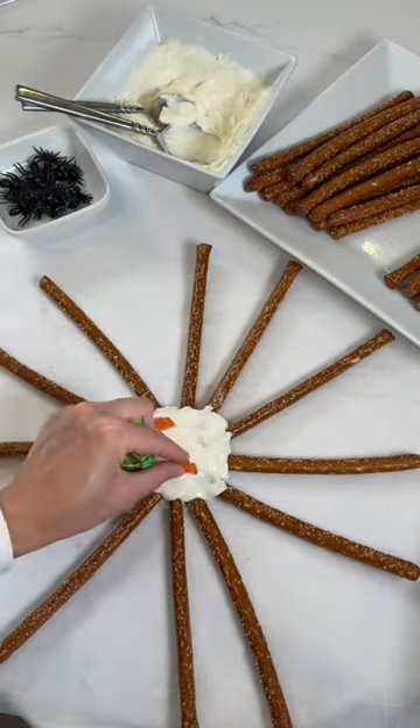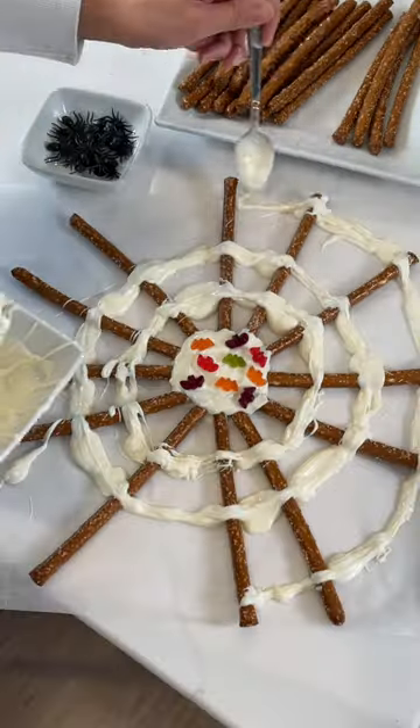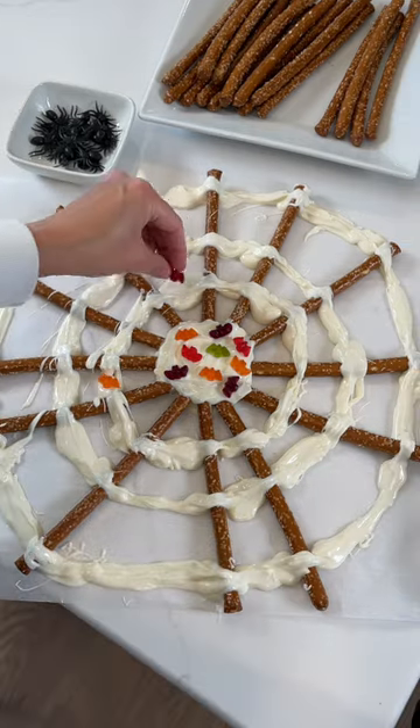Add more chocolate, then I found these cute little gummy candies to put in the center. I layered more chocolate around to make a web pattern, then added more gummy candies.